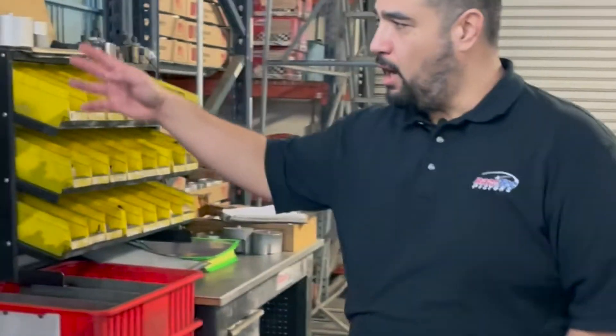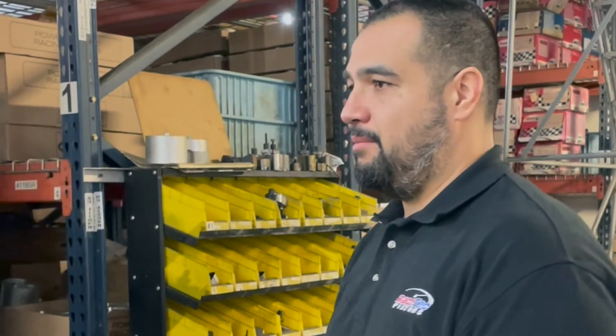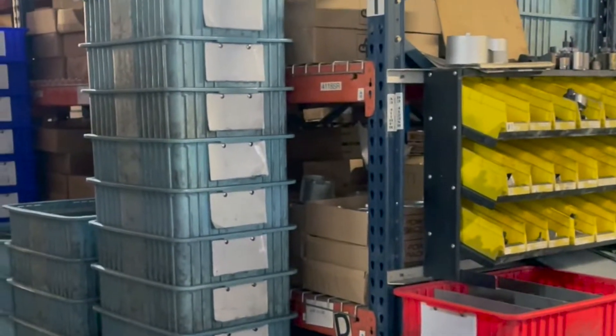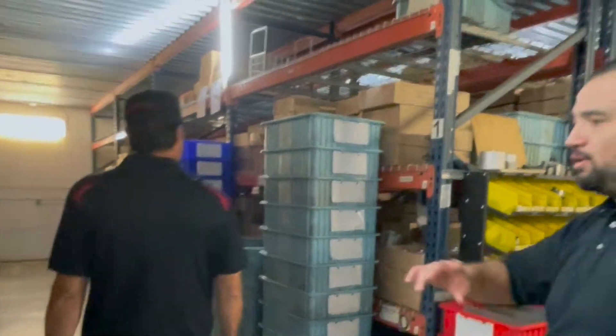They'll grab a crate depending on how important the job is as far as time goes — it goes in a different color crate. So I'm guessing red is like we need it now? That's exactly what it is. The reds get more priority, the light blue ones are the least, and the blue ones are kind of in between. They'll get a crate and they'll pull the forgings.